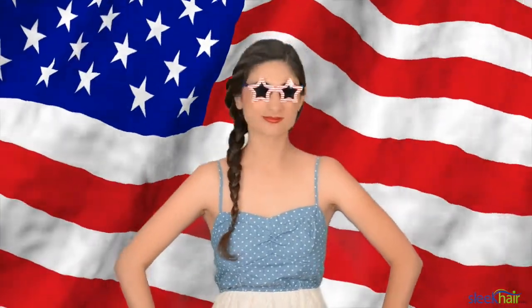Fourth of July is all about remembering our independence. There's so many ways to celebrate — whether you're planning on going to a barbecue or watching the fireworks, have fun and enjoy it with those you love. But most importantly, don't forget to wear your red, white, and blue in your own unique way. I'm Nadia with Sleek TV. Until next time.